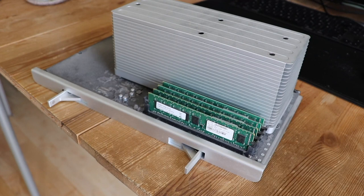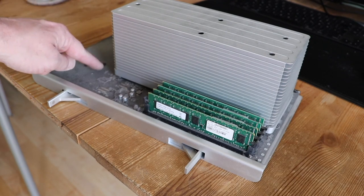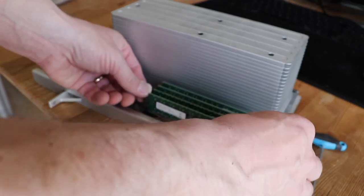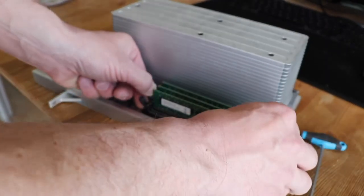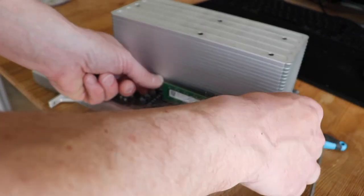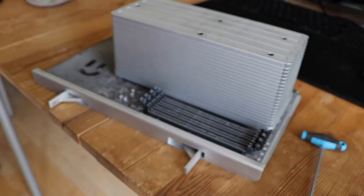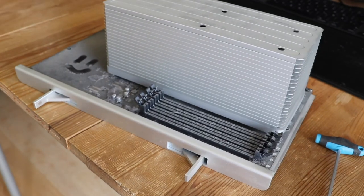Let's have a look at the CPU tray. We pull out the 8GB of RAM — 2, 4, 6, 8GB of RAM. And we have a closer look at the dust, because it is really everywhere.